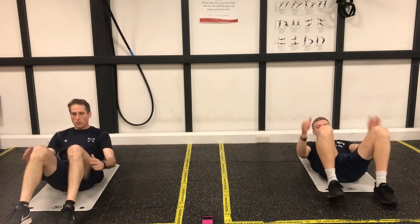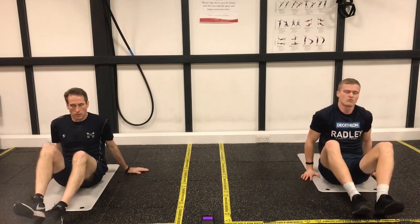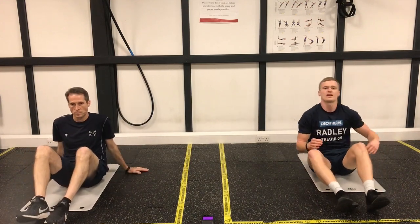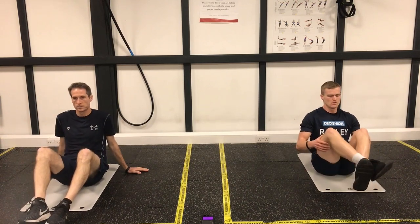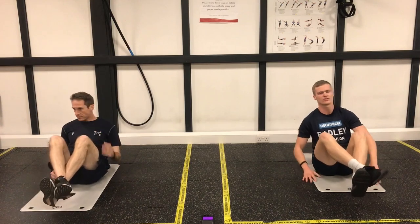Three, two, one. Rest. Well done. We're into our Russian twists now. So legs on or off the ground, but your core stays still. Nice and tight core, legs stay still.